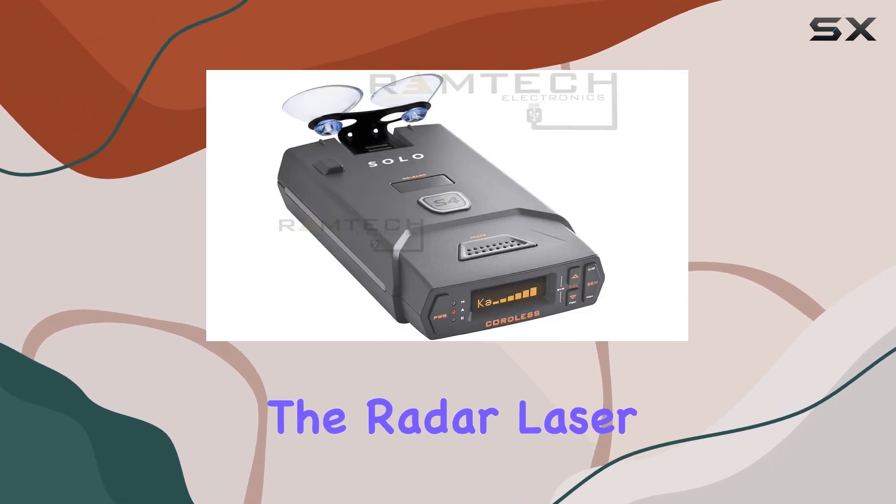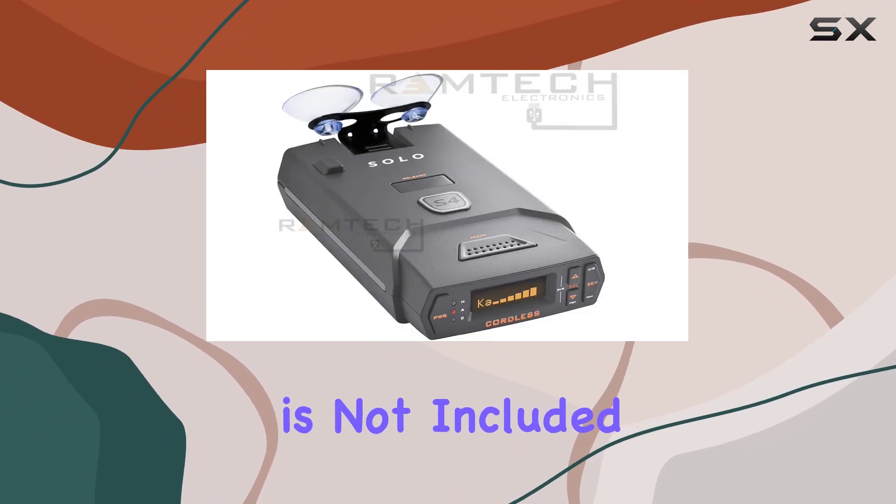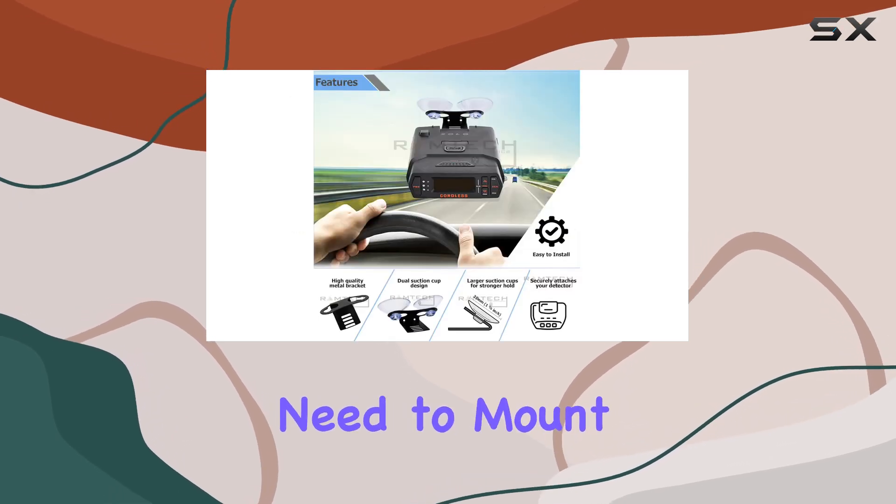Unfortunately, the radar laser detector shown in the picture is not included, but at least you're getting everything you need to mount it securely.